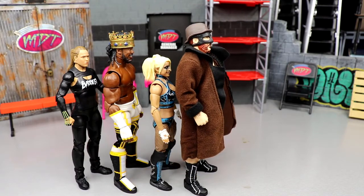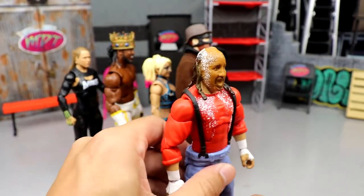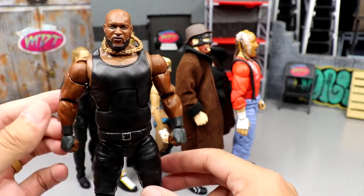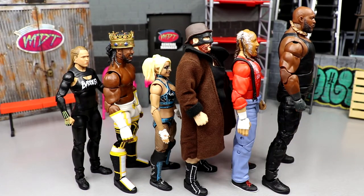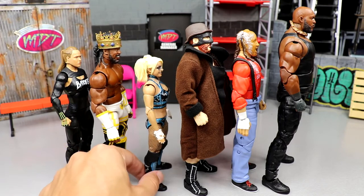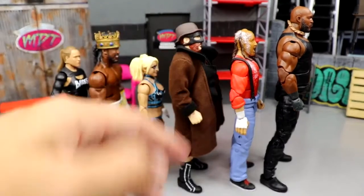The two most impressive figures in the set were easily Chainsaw Charlie and Omos. After further review, the final ranking is Chainsaw Charlie at number two and Omos at number one. Chainsaw Charlie really blew me away — if it had better accuracy to Terry Funk's body it would have ranked even higher. But Omos is gargantuan, it's a beast. It feels good in the hand, looks like him, doesn't feel like it's gonna snap, feels really quality.